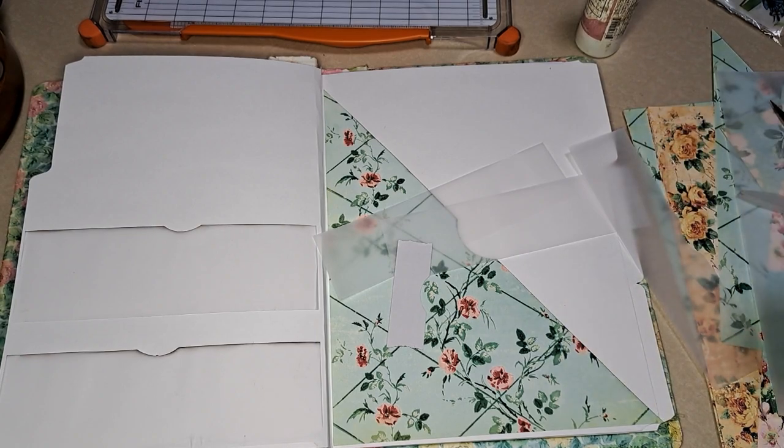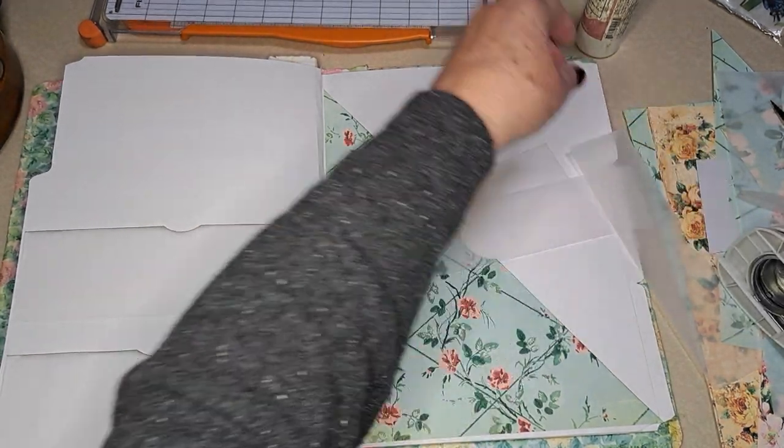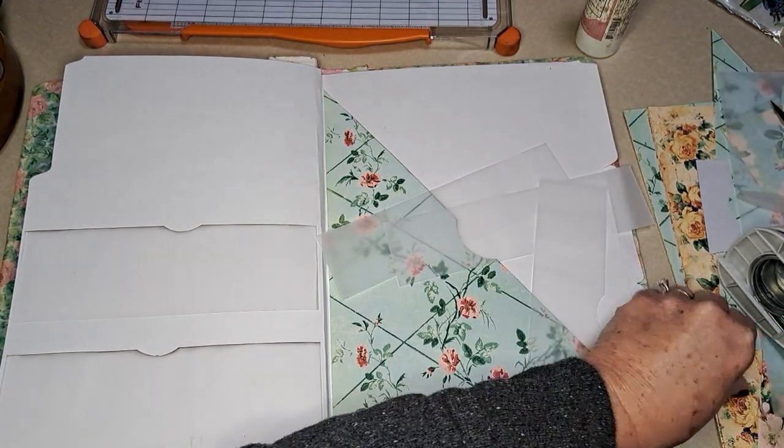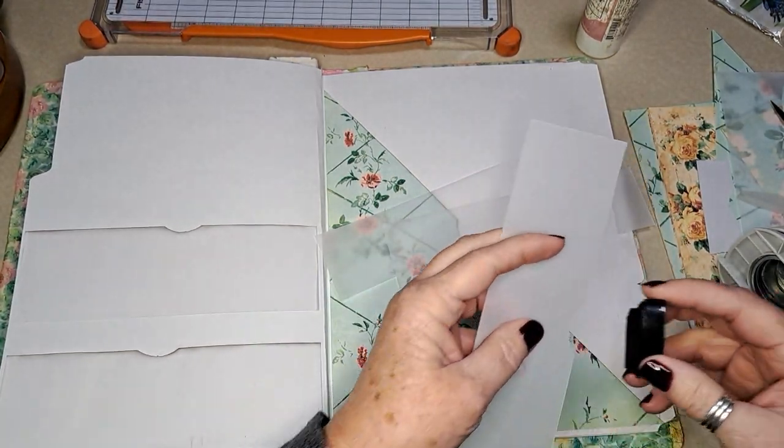I went to print some more of these freebies so I could make pockets, and I heard this sound — and in the past that has meant that our sump pump is whining.